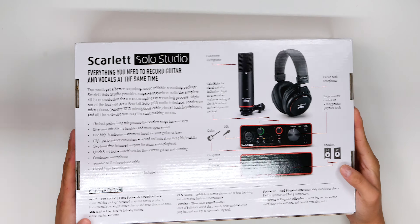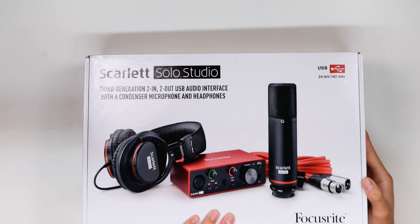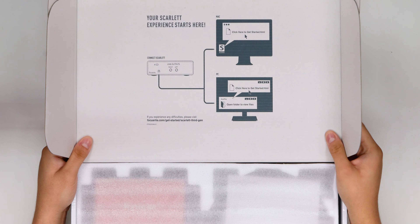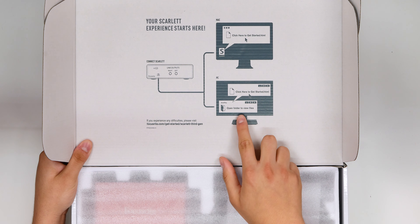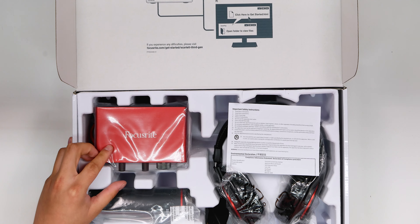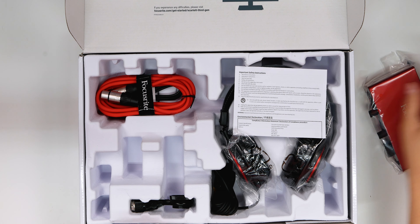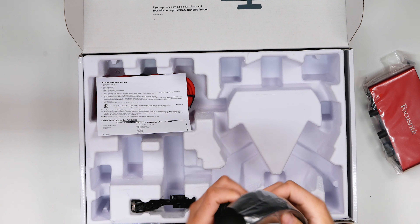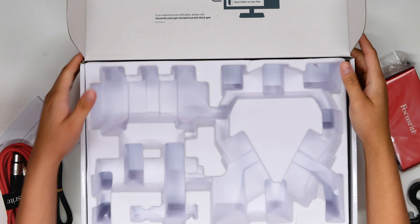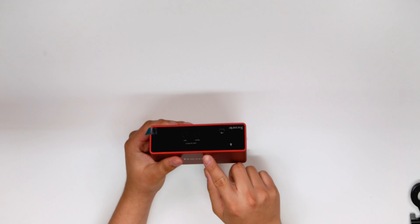I'm gonna be using my unboxing knife to cut this open. Flipping it around — lifting this up — "your Scarlett experience starts here, just plug it in and click here to start." Moving things aside, we got everything out. Oh my god, the audio interface is small — it looks like the audio interface is much smaller than before. We got the microphone as well, which looks smaller too, some important instructions, the headphones, the mount, the cables, and the power cable.